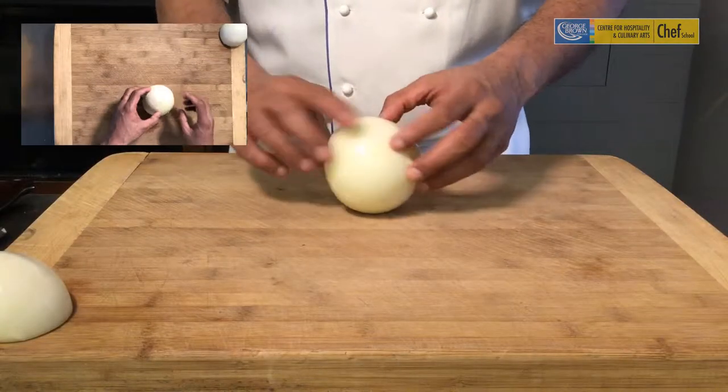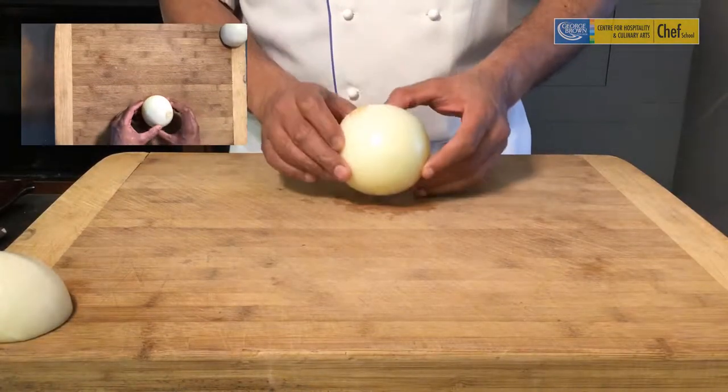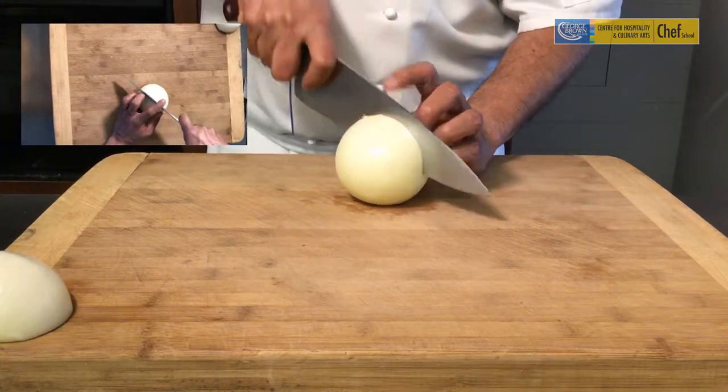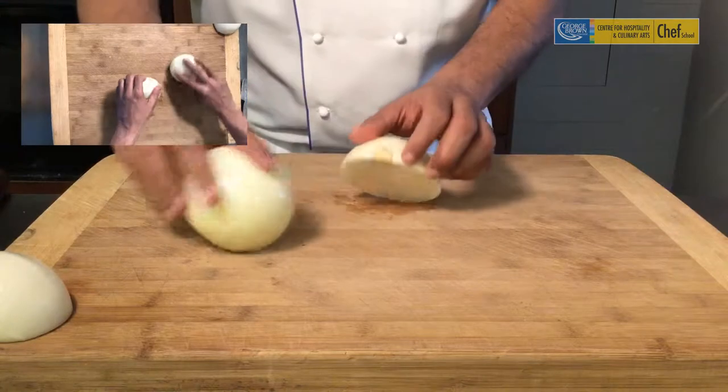So here we are going to slice an onion. In order to slice an onion, we need to identify the head and the tail of the onion, and then go across from the head to the tail.